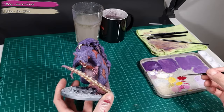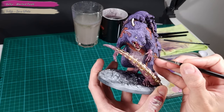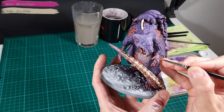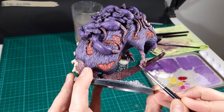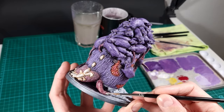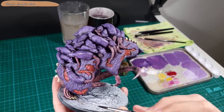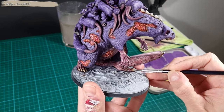I add some highlights on the hands with a mix of Warlord Purple and Bone White, focusing on the edges. I apply Bone White to the nails, add some wash to the nails with Seraphim Sepia, and finish with a final highlight of Bone White on the nails.